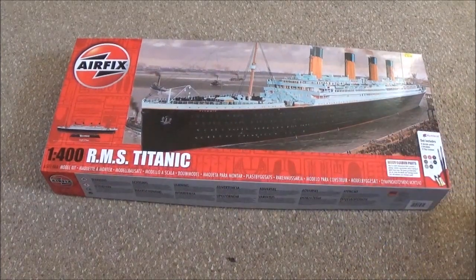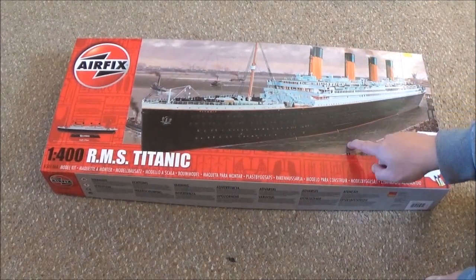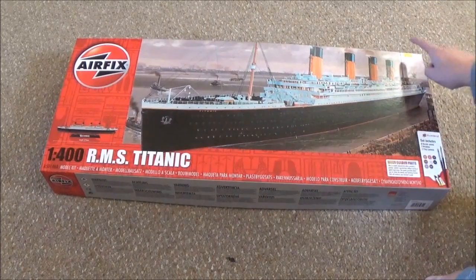I picked this one up yesterday from Antix. I want to do an unboxing of it, and then of course this is going to be my new Titanic wreck diorama. It's a very good scale as well, so it should be a pretty impressive one once I finish it. This was £59.99 — I'll put a link to this model on the Antix store so you can buy yours. Very good price.